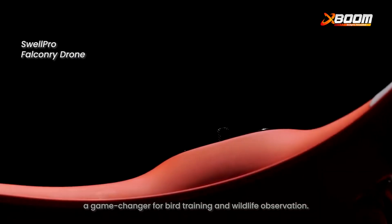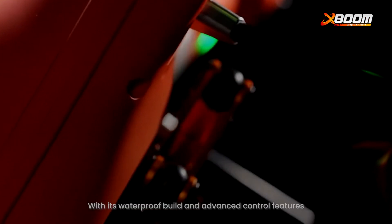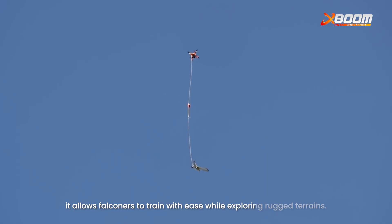Next up, the Falcundi drone — a game-changer for bird training and wildlife observation. With its waterproof build and advanced control features, it allows falconers to train with ease while exploring rugged terrains.